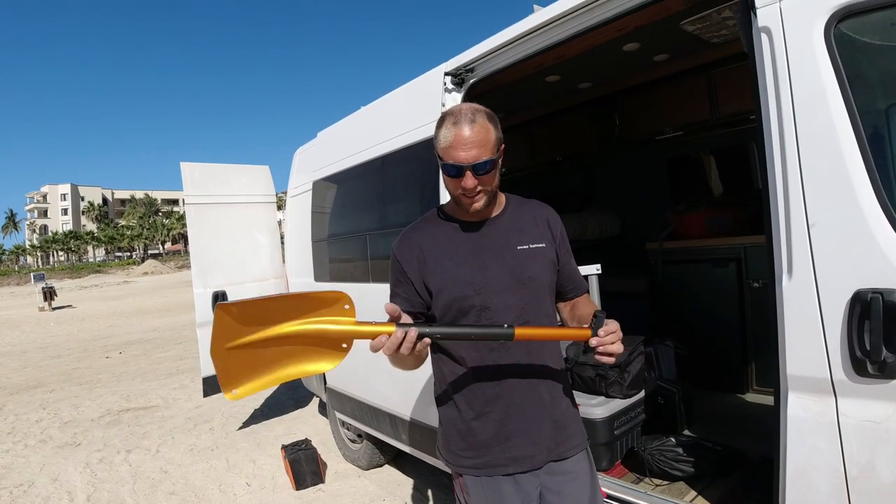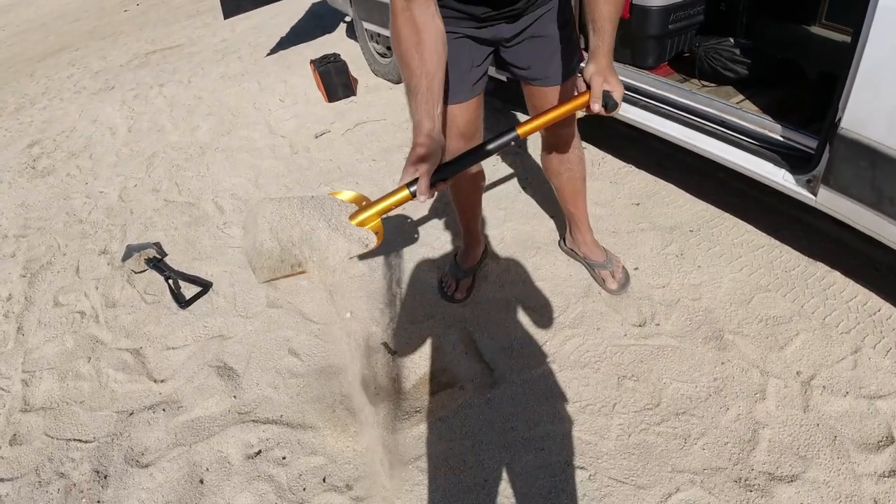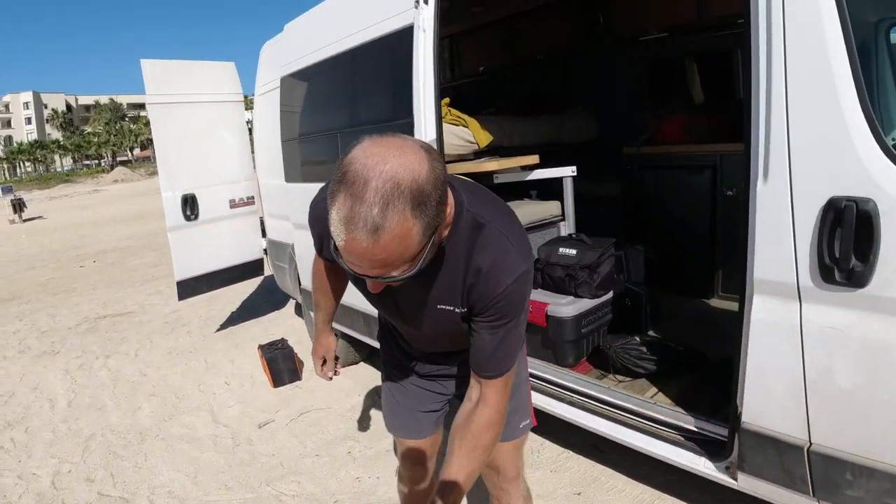This is the avalanche shovel we were talking about — we didn't need to pull it out today, but it moves a lot more sand.